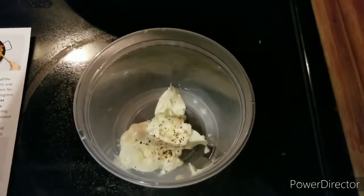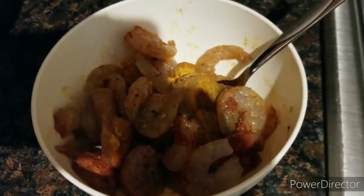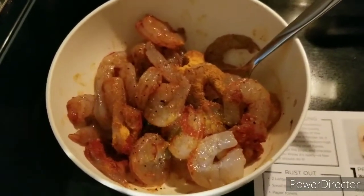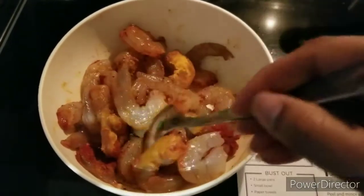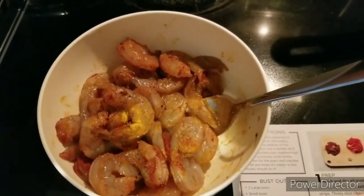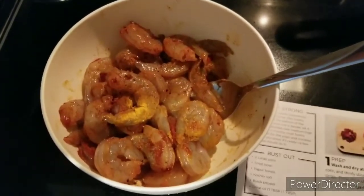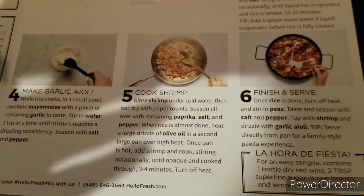Combining the aioli really well. I also have here the shrimp — I went ahead and added half of the smoked paprika, half of the turmeric, salt and pepper, and just kind of mixed it in to season it. So now that the garlic aioli is basically almost done, it's time to cook the shrimp — I already have it seasoned.